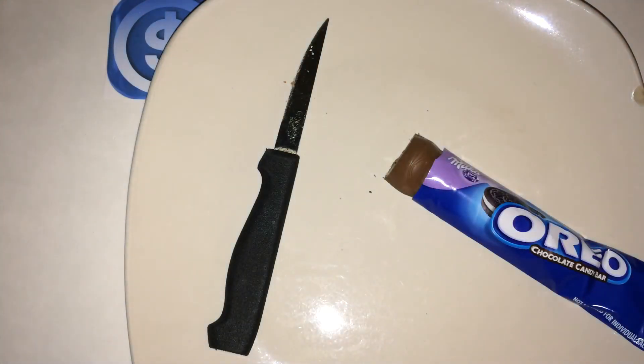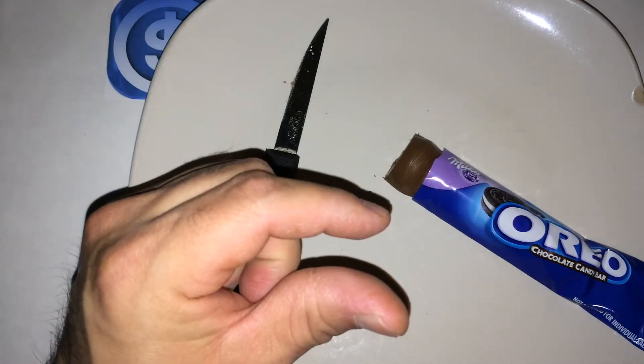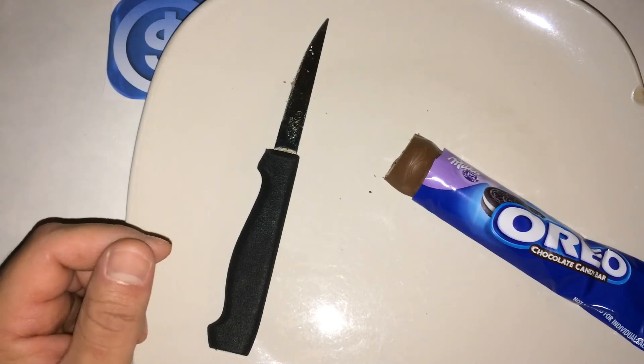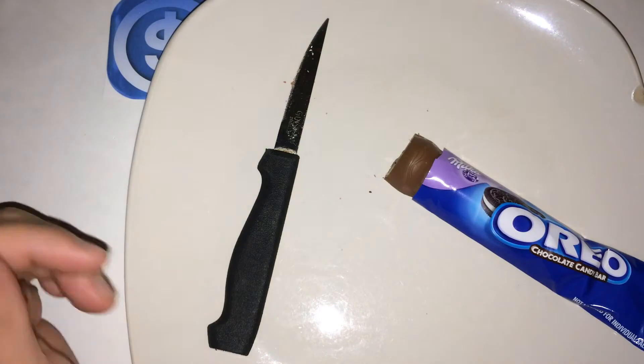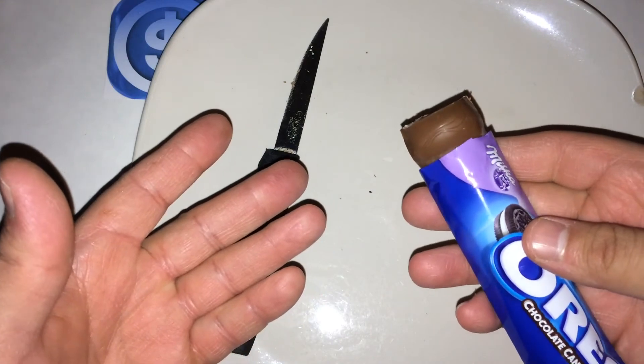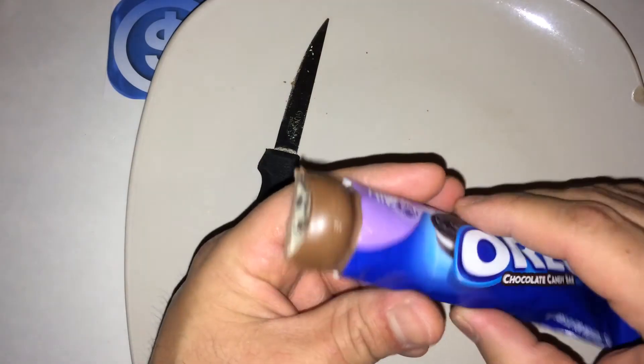They pretty much covered it with a chocolate layer. Let's see what it tastes like. Actually, not too bad — but the chocolate overtakes the actual Oreo part of the cookie. So it's just like eating a chocolate bar with a little bit of cookie crumb in there. You don't really taste the cream part of it, but other than that it actually is pretty good.